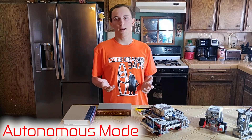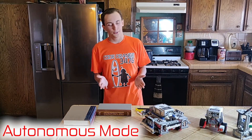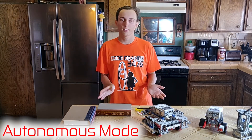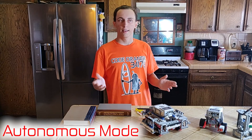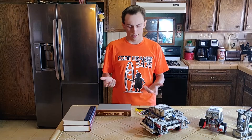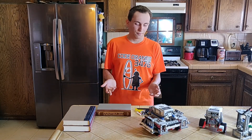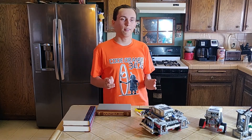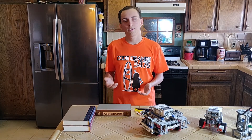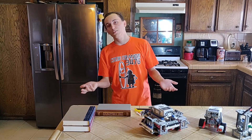Autonomous is when your robot goes on its own and runs on its own. You program the whole thing on the computer, and then it runs and you don't use the remote control. When you run it, if you don't line it up quite right every single time on the field, it won't run properly.